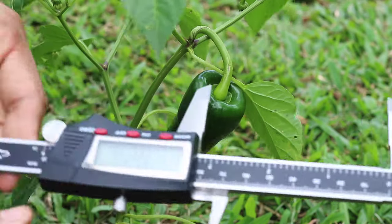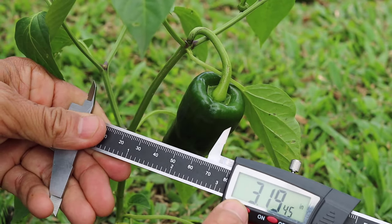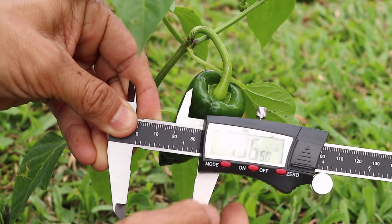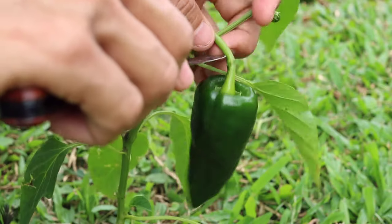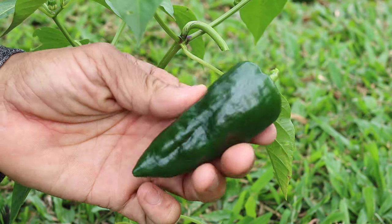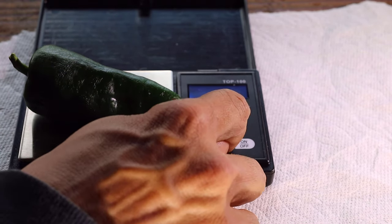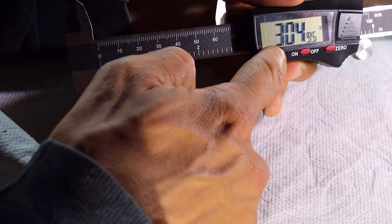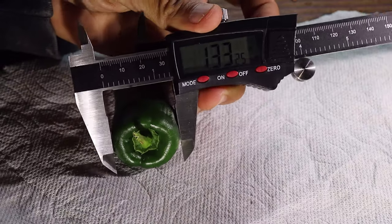We'll take some quick measurements of this second poblano chili pepper. The length is 81.15 millimeters or 3.19 inches, and the width is 34.67 millimeters or 1.36 inches. The second pepper was harder to pinch so I cut it to reduce further damage to the plant. This pepper was left out at room temperature for a few days since I wanted to use it to extract the seeds. After three days I took measurements again: it weighed 18 grams or 0.635 ounces, with a length of 77.45 millimeters or 3.04 inches and a width of 33.85 millimeters or 1.33 inches.